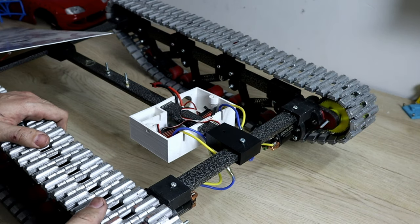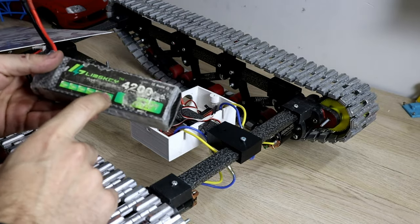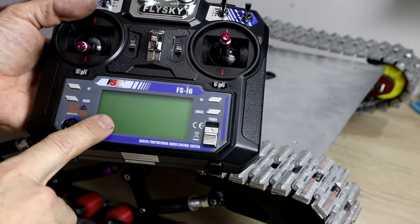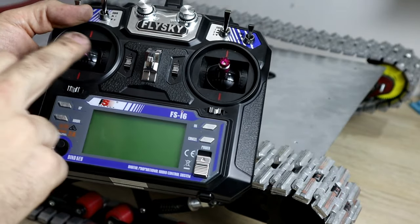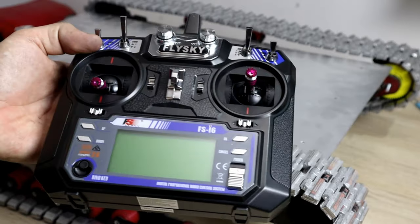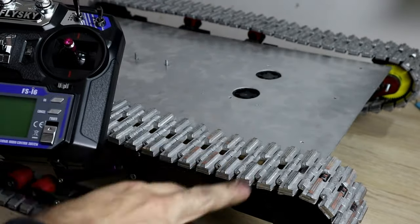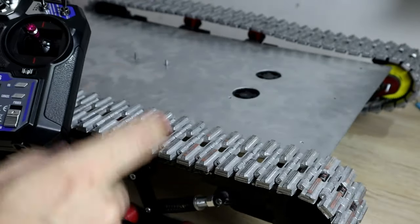That's why I'm using a brushed combo. For the battery I'm using a 3-cell LiPo battery, and for the radio I'm using the FlySky FS-i6. This is a 6-channel radio but you have to mix the sticks to use it for a tank. There are so many videos on YouTube on how to mix the sticks. What I mean by mixing the sticks is: when you move forward, both tracks move forward, and when you turn, one track stops and the other track turns.